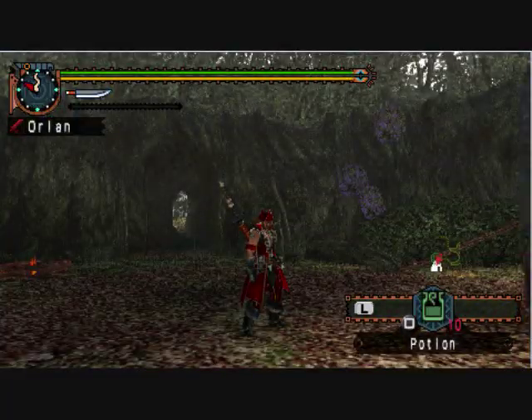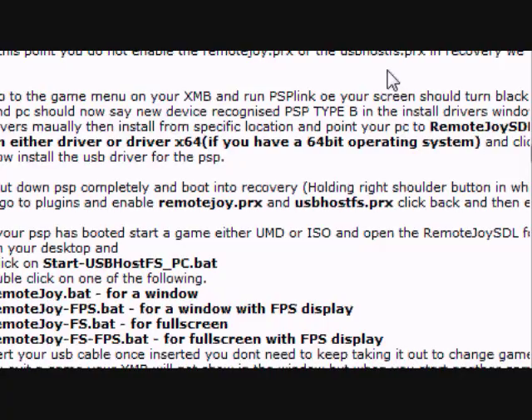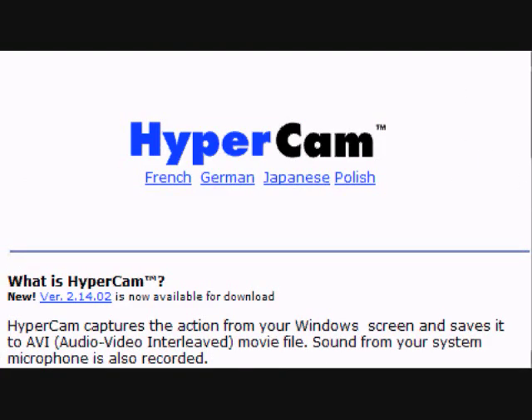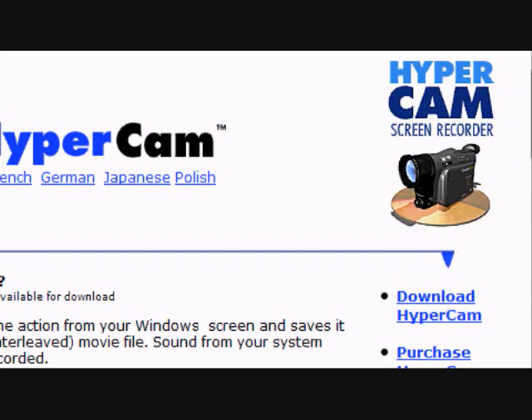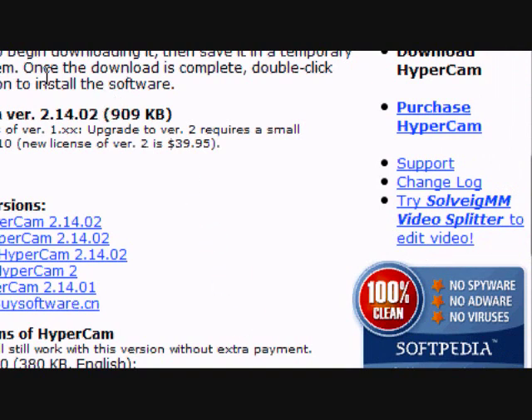Once you're happy with that, I'm going to tell you about the program you actually use to record the screen. If you go into the second link in the video details, it'll bring you to this website. The program you're going to use is called Hypercam. Once you're there, just go and download Hypercam. You don't have to register it, but if you don't, you get a little annoying watermark tag. If you're picky and you want your videos at their best, you'll want to crack it or buy the program — it doesn't cost that much.